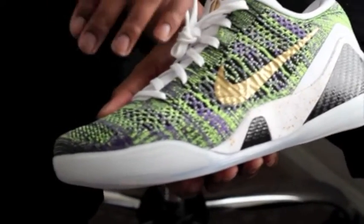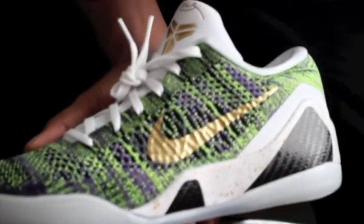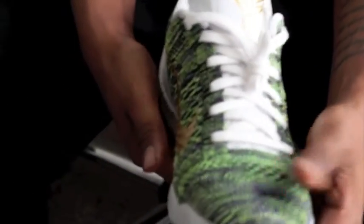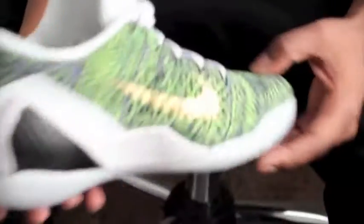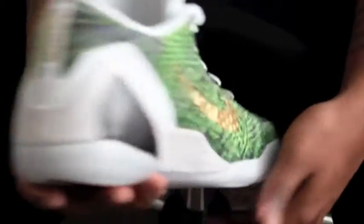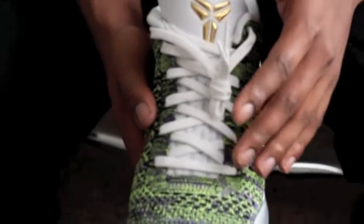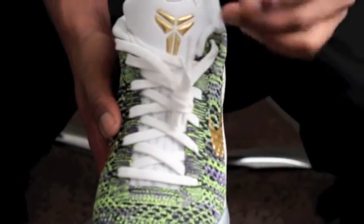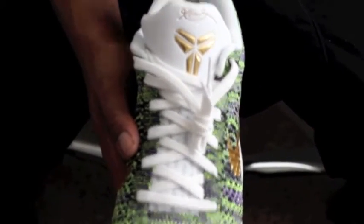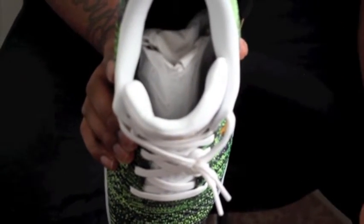The upper consists of the green and the purple multi-color. Going to the switch, you've got your 360. Then you've got your hand to gold here on the heel. Moving along to the tongue, you've got your all white, and you've got your black insoles.